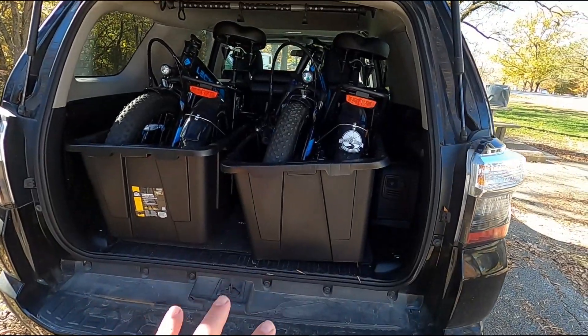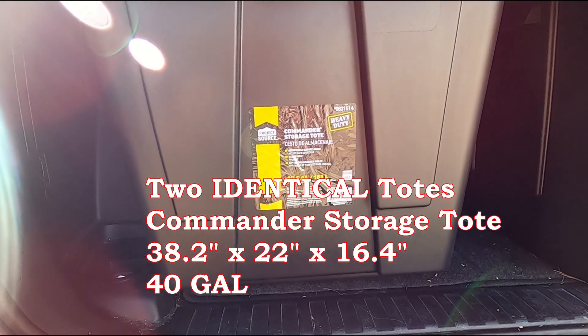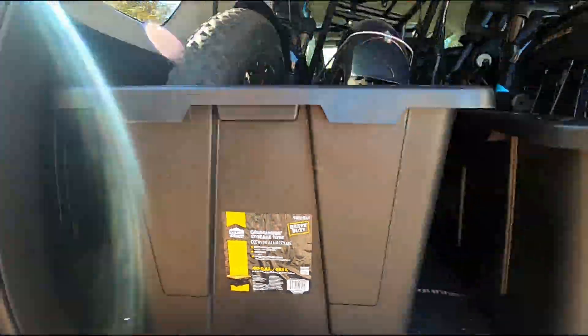As you can see, we've got two different totes and they work perfectly. We bought these at Lowe's — they are the Commodore storage totes, 40 gallons, and they were about $32 to $37. With the Forerunner, we don't have to fold down the back seat all the way to get these in. We've seen other people use really long 60 to 65-gallon totes, but those would require folding down the back seat, which I wanted to avoid.